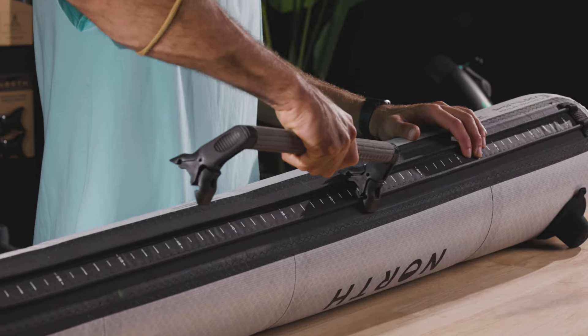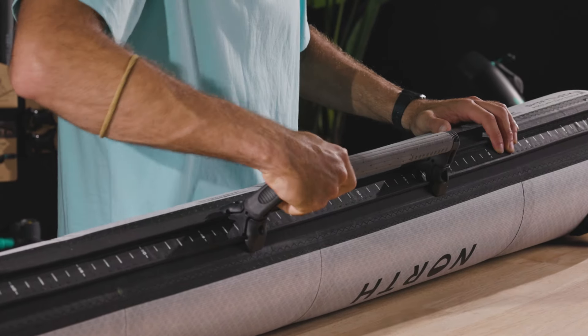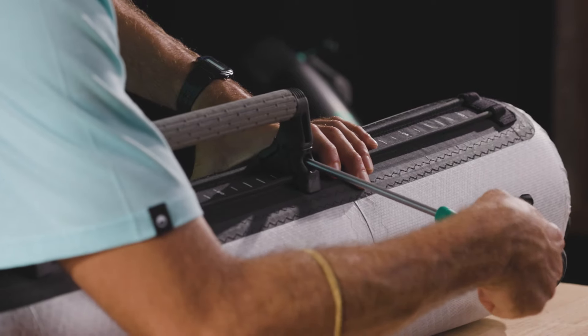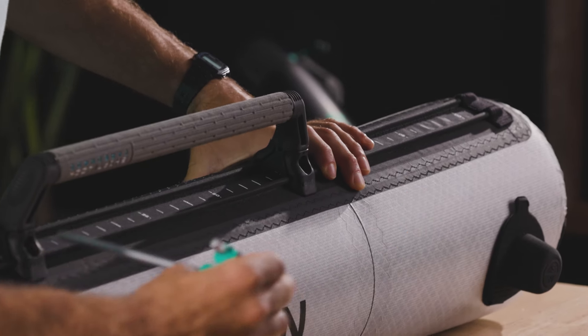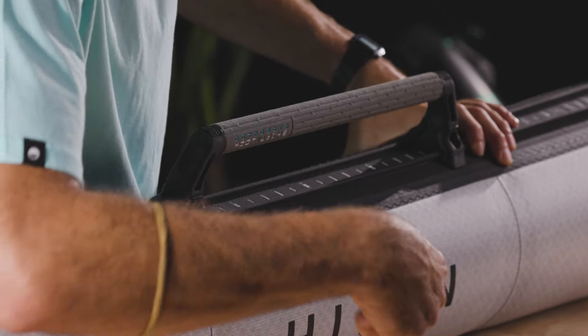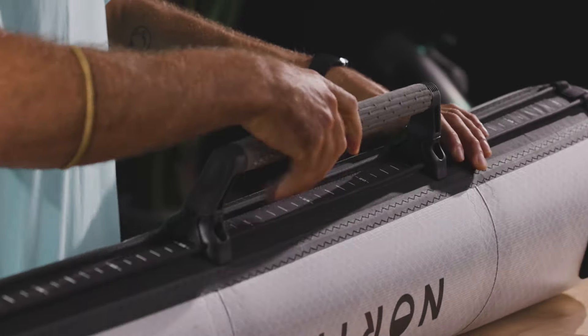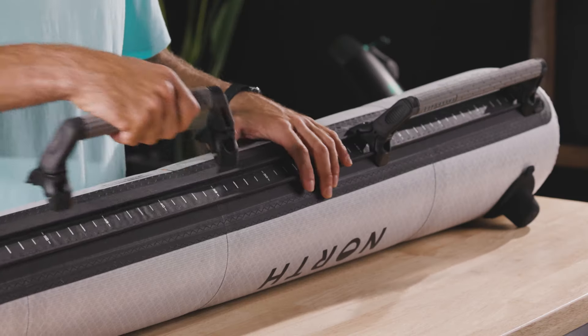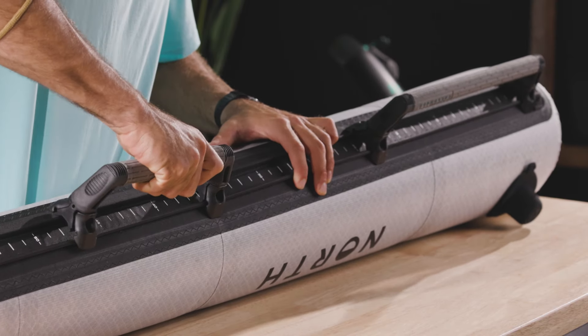Push the channels in the underside of the assembled mount onto the shift lock tracks. Using the T40 tool, tighten the screw one more revolution to hold the mount to the tracks. Do not tighten the screws fully — you should still be able to slide the mount along the track. If mounting a handle, repeat for the second mount.